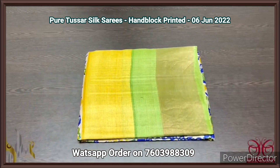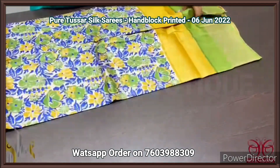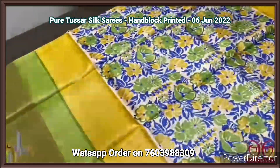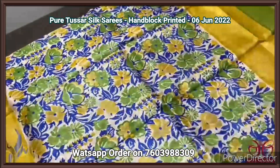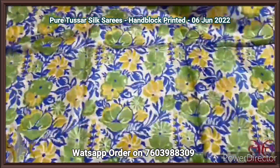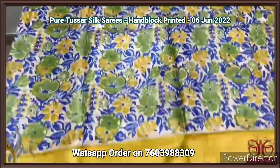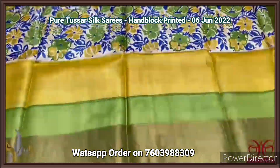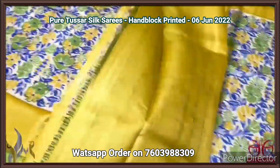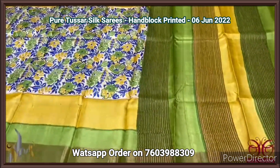We have a tassar silk sari, premium quality, hand block printed, with zari borders, turned on a premium acid washed boiled tassar fabric. A very beautiful sari with mainly yellow and green combination — the middle part of the sari is green color with floral design prints. All over the floral design is done using green, yellow, and dry blue color. The borders of the sari have two different colors — yellow and light green. We have the pallu also with a light yellow color. Beautiful sari, excellent combo, comes with authentic silver.